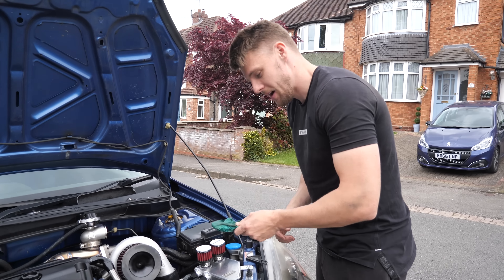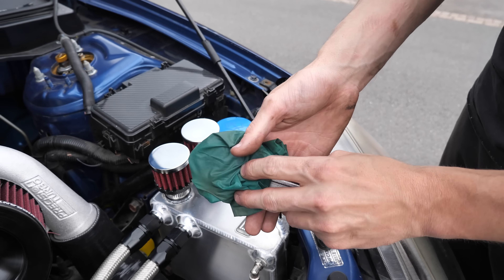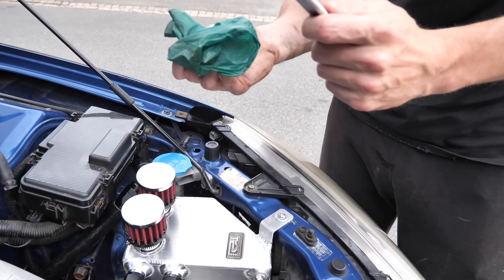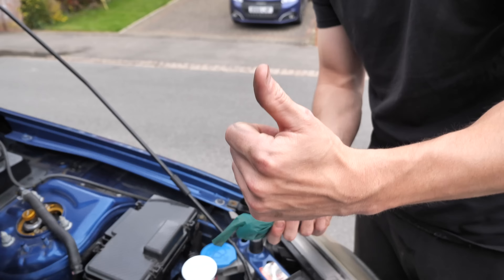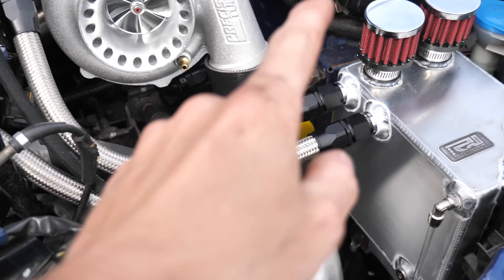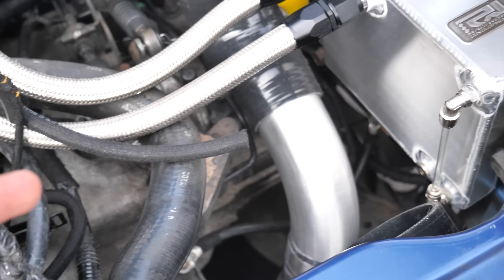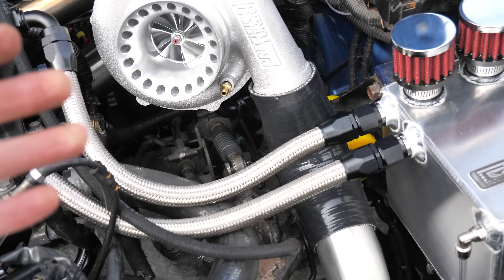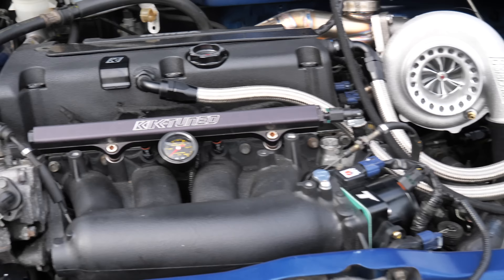The downpipe has been put on but I was struggling to do the flexi on my own — my good friend Tom is here to help now. While we're waiting, we're going to do up all the AN fittings. Best way if you can't afford an AN spanner: get a rubber glove, sit it on top of the fitting, and it'll do it — no scratching the pipe. The oil feed is done. We've also re-routed the oil return because it didn't look like it needed to go the original way — worst case, this car sets on fire or we drain the oil.